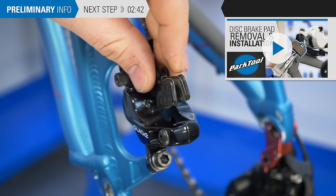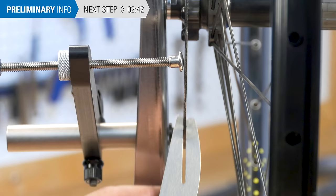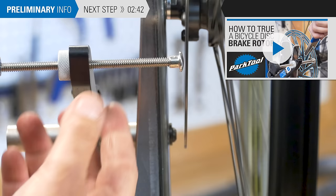Second, a badly bent rotor. Symptoms of a bent rotor include a rub or noise caused by a lateral deviation. Rebending is possible in some cases, but replacement is sometimes the best option. See our video on rotor truing for more information.